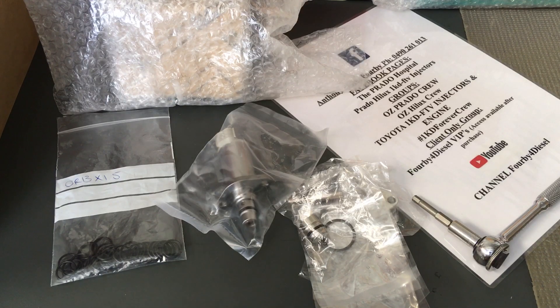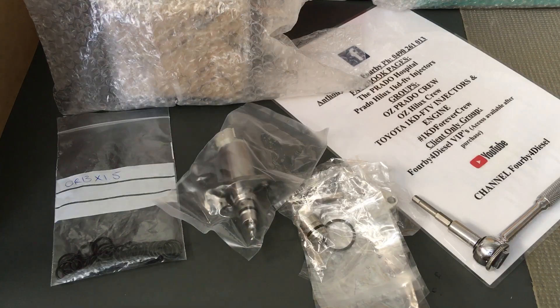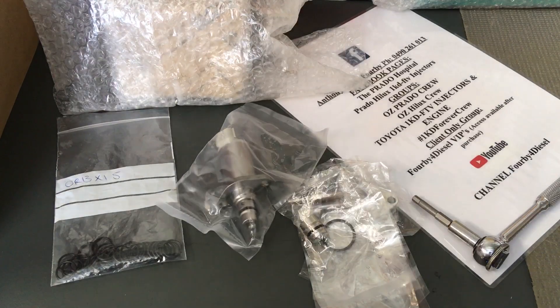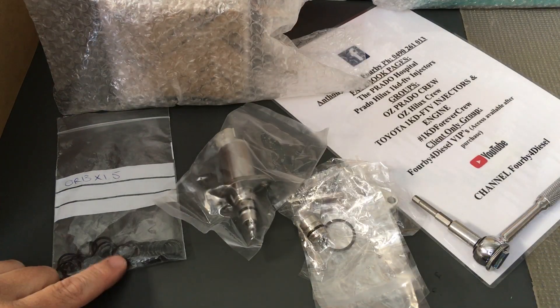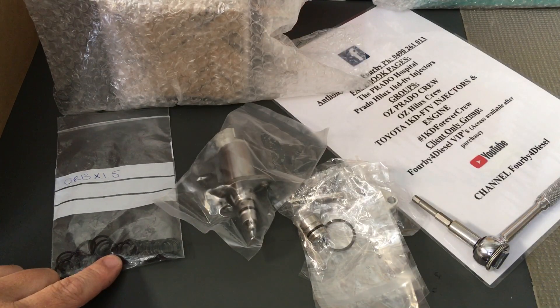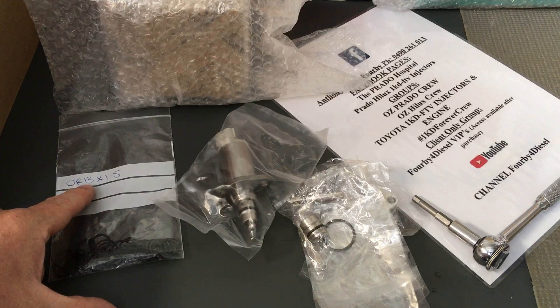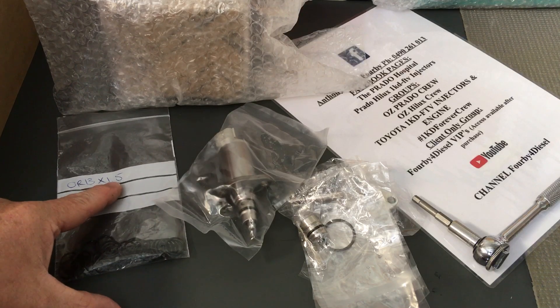If you do get parts from us, you get into the VIP group and get to do all the homework and see all the private content. The o-ring size we believe they need to be is 13 millimeter diameter by 1.5 millimeter thick.